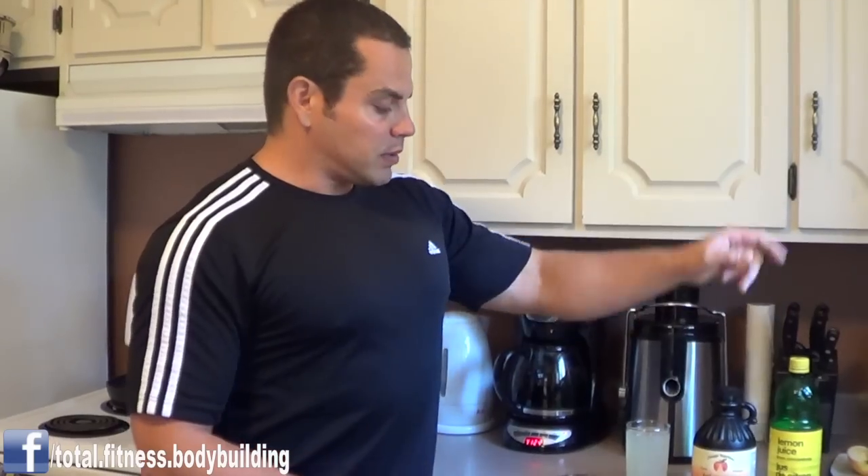Bottom line, what I want you to do is give this a try for the next week. Just try it for the next week and see how you feel. First thing you put in your body every morning is a glass of water mixed with apple cider vinegar and lemon juice. And that will help to hydrate you, alkalize you, and just get you started off on the right track.